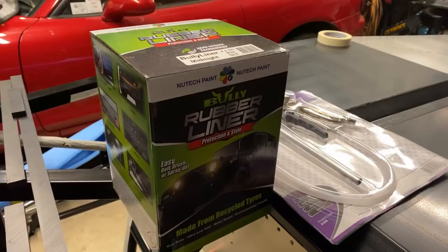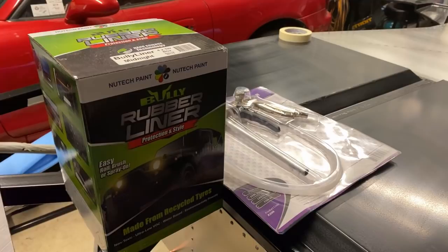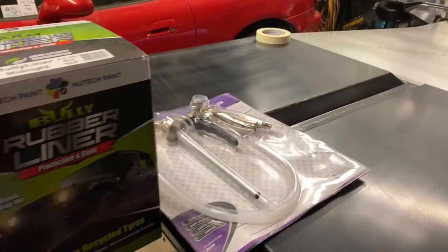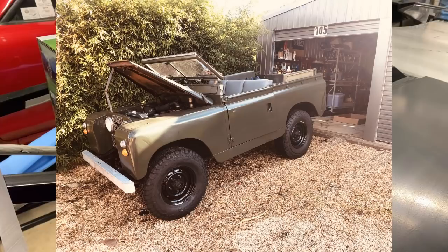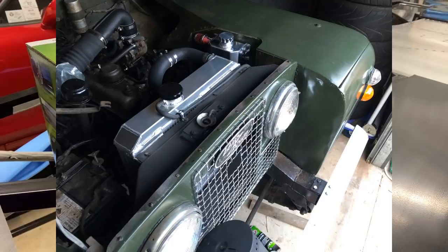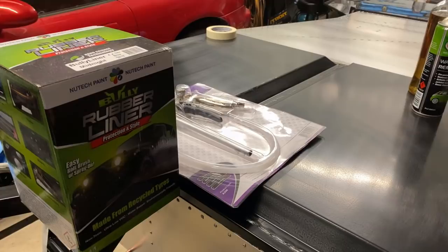Bullyline is what I'm going to be using — it's the paint that makes you look like you knew what you were doing even if you're a complete idiot. It adds some sound deadening to the panel, looks good, and provides strong protection. Raptor line is a very similar product. This kit is about $200 for a 4-litre kit with a gun. I used it to pretty great results on my Series 2 Land Rover — you apply a couple of coats and get really good coverage.